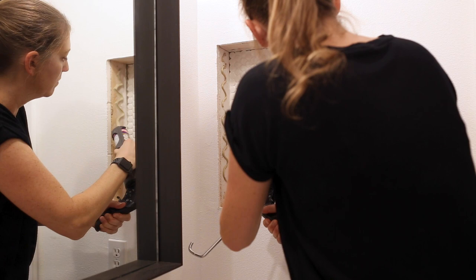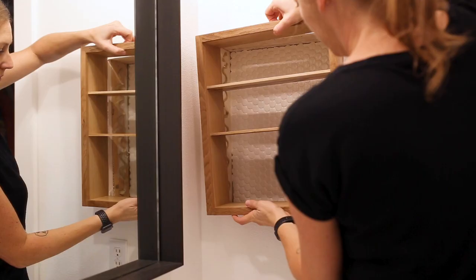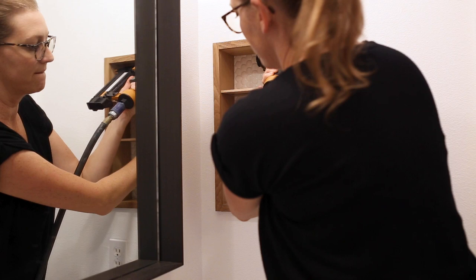After the grout dried, the last step was the install. I used construction adhesive specifically for wood and applied it to the 2x4s in the wall on all sides. I then slid the frame into the cavity and shot a few small pin nails in the sides to secure it while the adhesive dried. And with that, my medicine cabinet renovation was done!